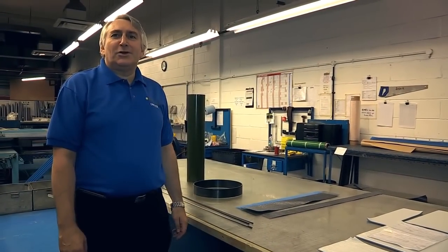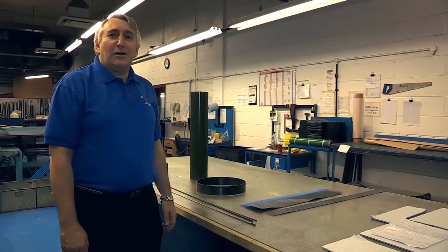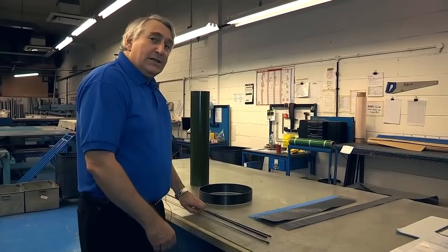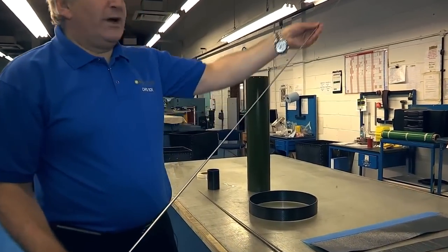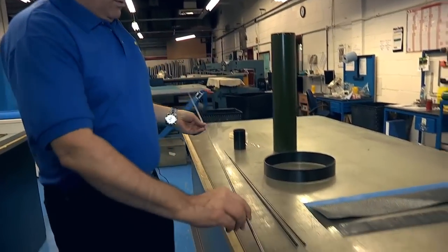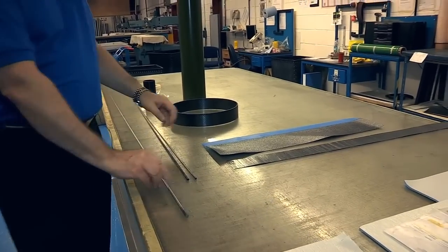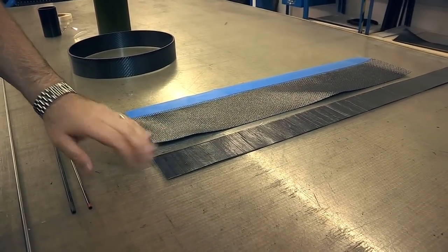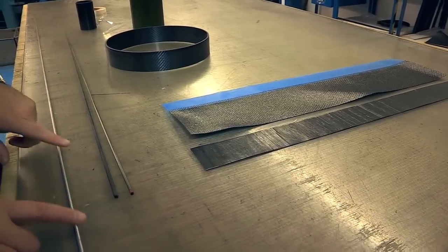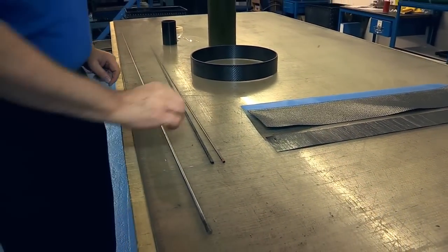Making a fishing rod is quite a complex process. Let's start with how we make the blank. We basically take a mandrel, which is a solid piece of bar with the right taper on it. We then use various materials depending on what we want and the properties we need from the rod blank, and we wrap it around this mandrel to give us a blank.